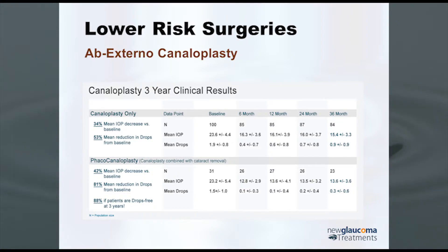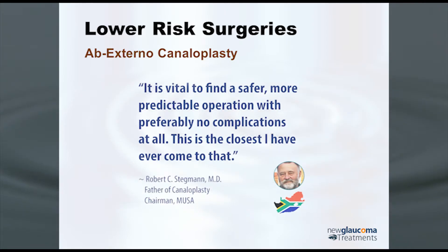The doctor who developed canaloplasty, Dr. Robert Stegman in South Africa — an absolute genius — summed it up well: 'It's vital to find a safer, more predictable operation with preferably no complications at all.' He felt canaloplasty is the closest he has ever come to that. With trabeculectomy and glaucoma drainage devices, there's no coupling between surgeon skill and outcome. Experienced glaucoma surgeons will tell you they can finish what they think is a perfect trabeculectomy and have no idea how the patient will do, because it's so dependent on the body's healing response. That's not the case with canaloplasty.